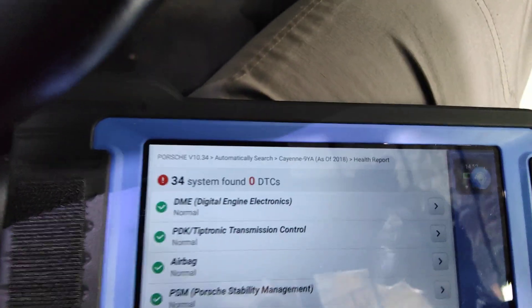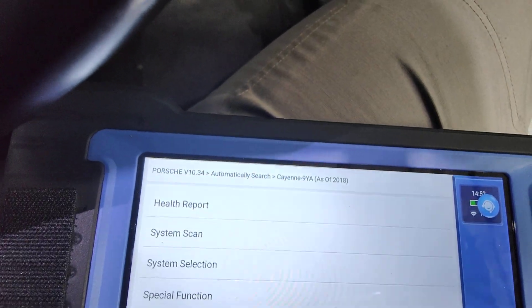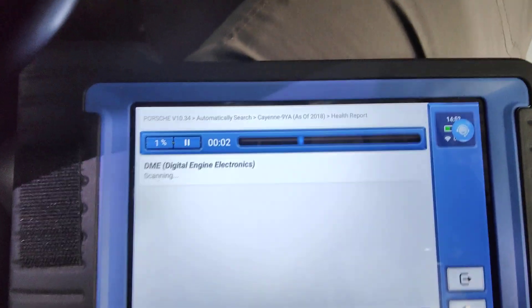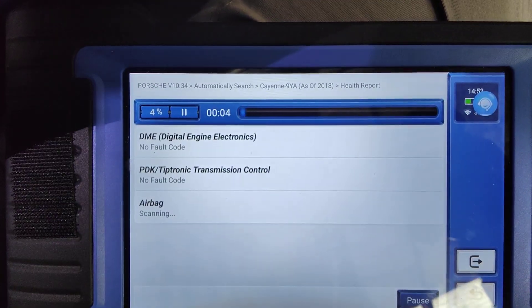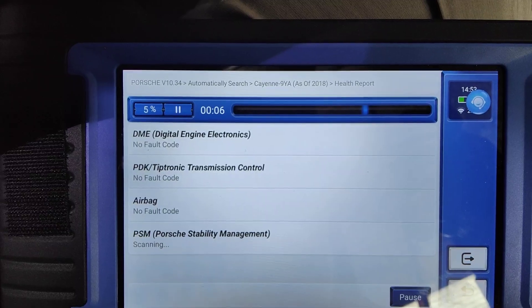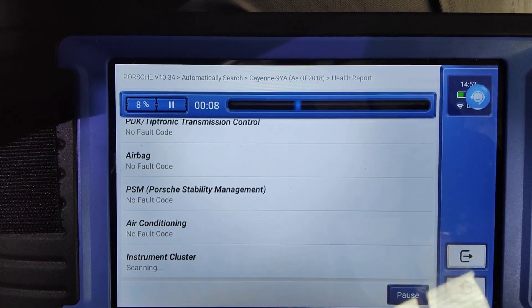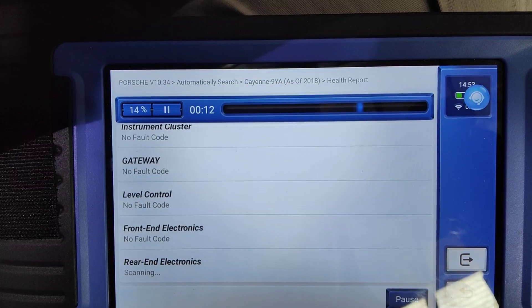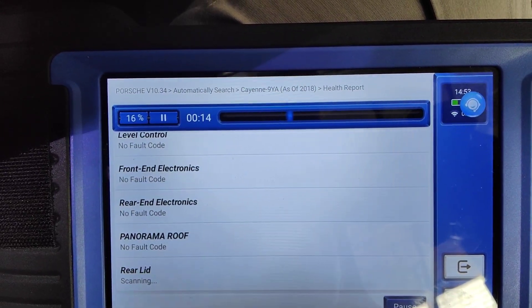Come back up here, no more faults. Let's go back and do a health check again. Go back to the gateway — gateway, no faults.